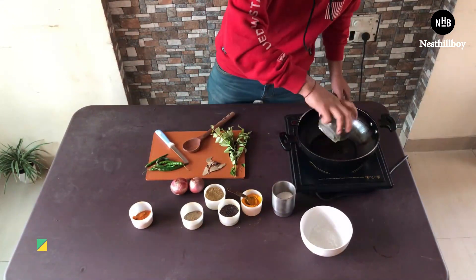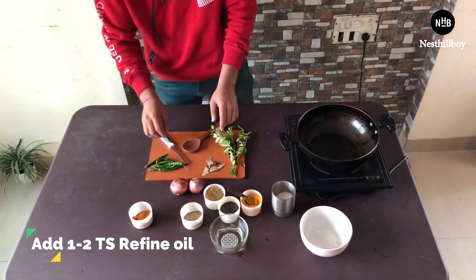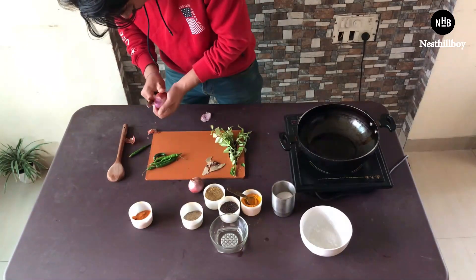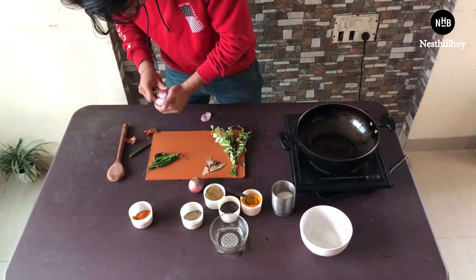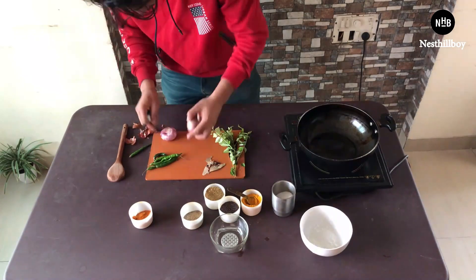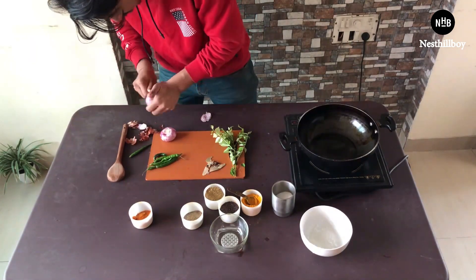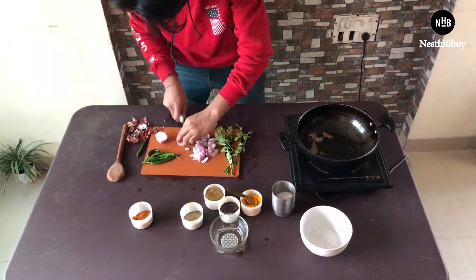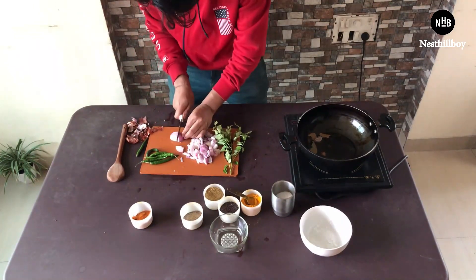Now, while the fish is marinating, I'm going to turn on the ignition and heat up the pan with two tablespoons of refined oil — you can adjust the quantity of oil as per your requirement. While the oil becomes hot, I'm also going to chop the green chilies and onion.